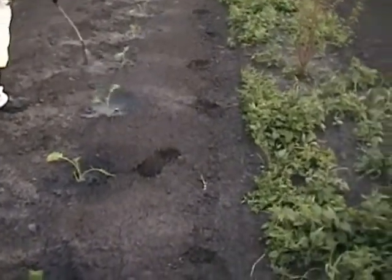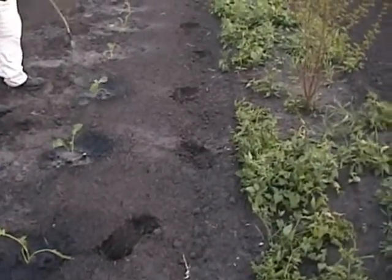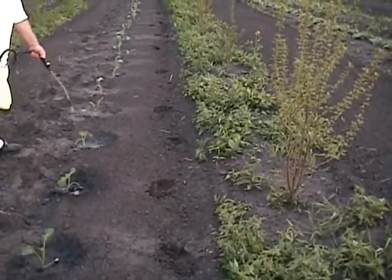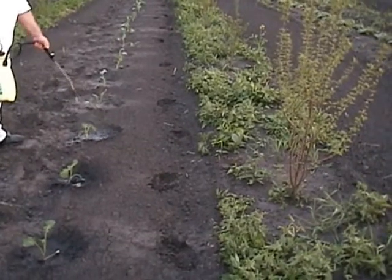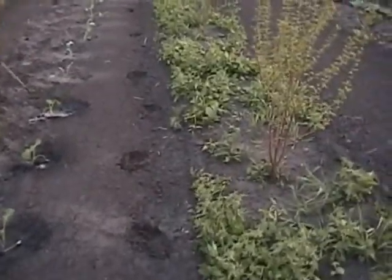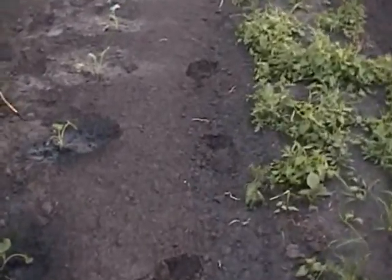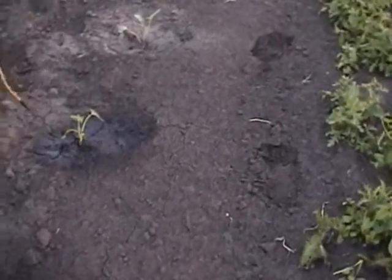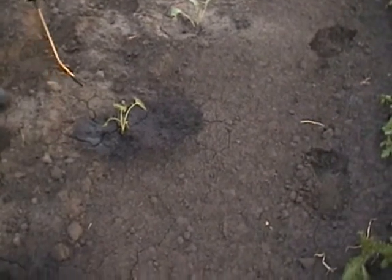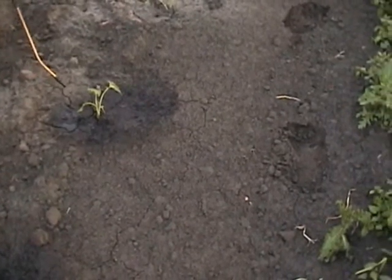Broccoli actually produces some of the nicest flowers — and they really are flowers. A lot of people say they wouldn't eat flowers, but they eat broccoli without realizing it. The flower likes to come even into late fall, which for us here means September. We've had years where it snowed a foot and a half in August, and I've got a bad feeling this is going to be one of those years — last snowfall was May long weekend, and then it snows again mid-August. It's bizarre, but that's Alberta.